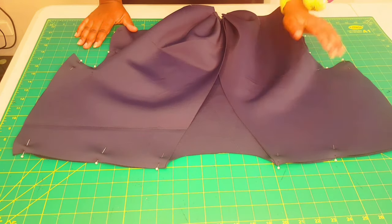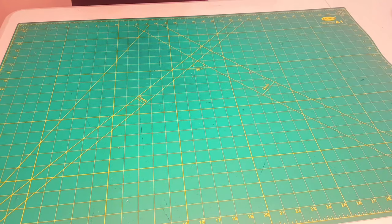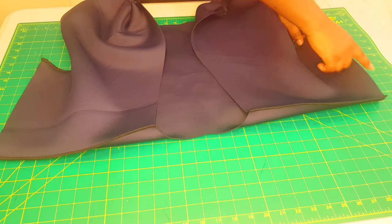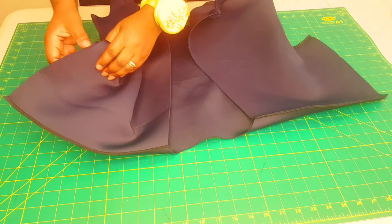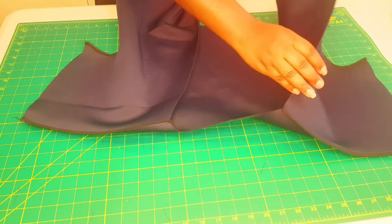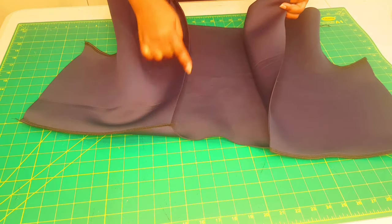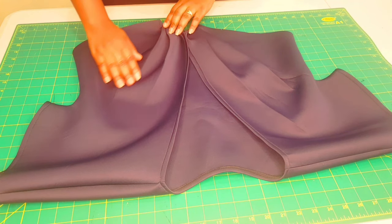I'm going to use my serger to sew along the side seams and the shoulder seams. If you don't have a serger, just use a zigzag stitch for both the side seams and the shoulder seams. Now I'm going to go ahead and hem the sleeves and finish off this edge. We're going to overlook all around, turn it under, and do a top stitch from the right side. Do the same with the other one — overlock all around, turn it under one centimeter, and stitch at the top. Then do the same all along this whole neckline area — overlock all along, turn it under one centimeter, and do a top stitch all the way around. I gave it a nice press and pressed down my pleats as well.